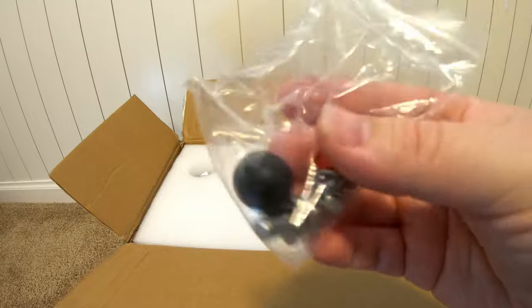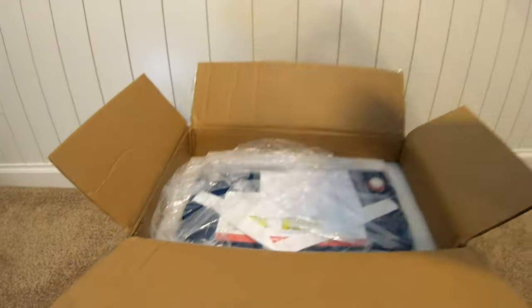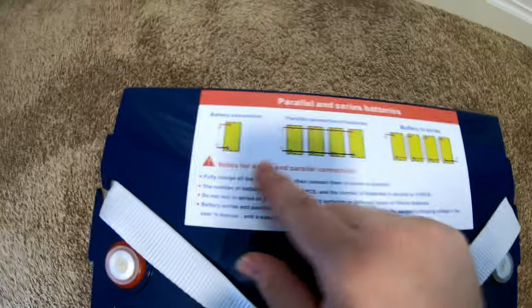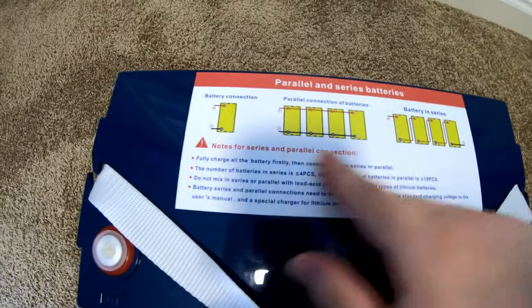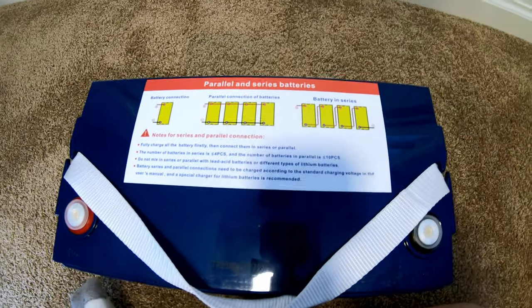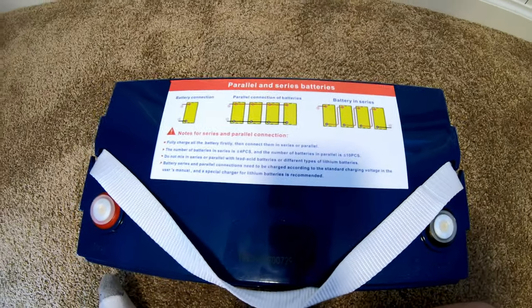Inside we have some terminal bolts and caps, some documentation, and here's the battery. They've got a cheat sheet for how to connect them in parallel and series — four or less pieces in series, but up to 10 pieces in parallel. That's pretty good.